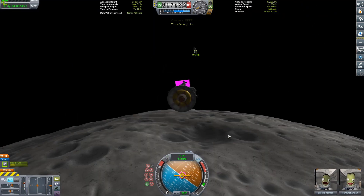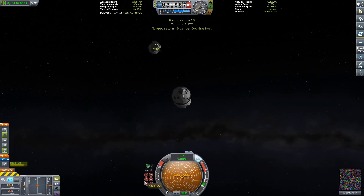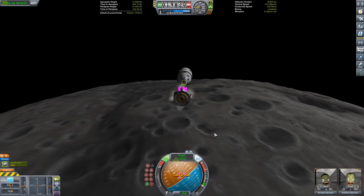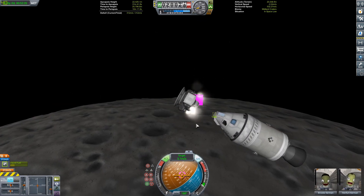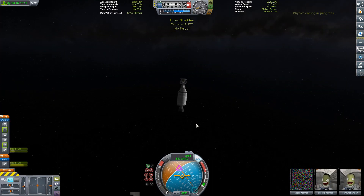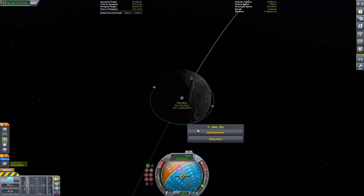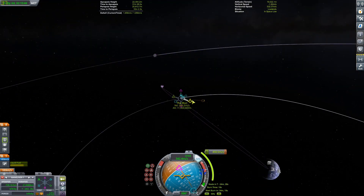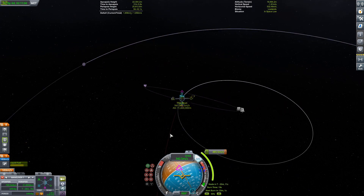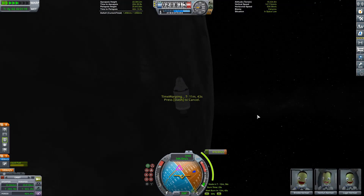Fun fact about the lunar lander: that upper stage engine could only fire one time and they couldn't test it on Earth because a bunch of stuff would get clogged in it after it fired, so you couldn't really fire it multiple times. Essentially the engine had never been tested before it was actually used on the mission — so when they were on the Moon that engine had better fire, or else they were in serious trouble.